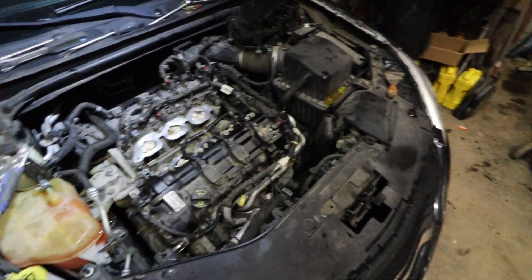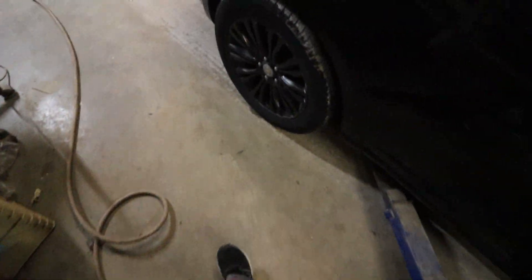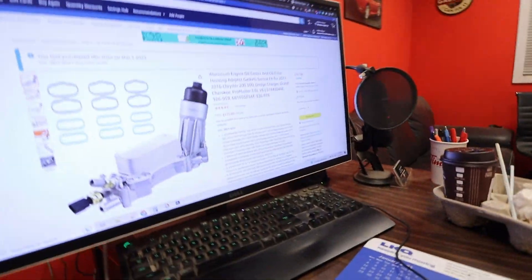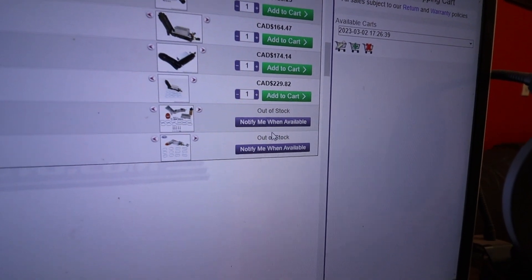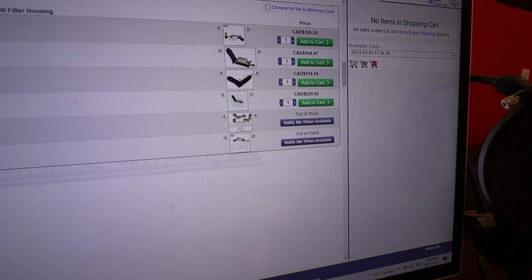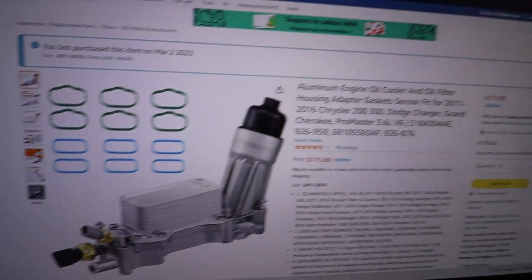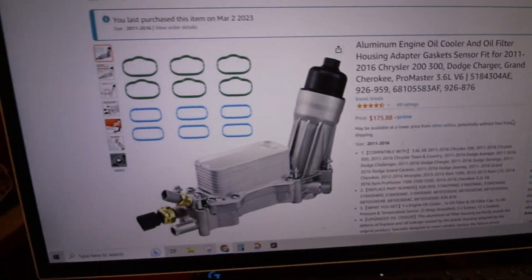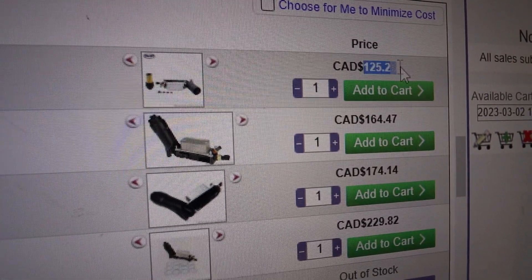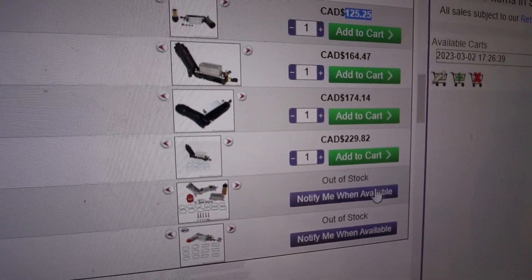Let me show you on Rock Auto — they're actually out of the aluminum parts. The aluminum ones are sold out; the plastic ones you can buy as many as you want. See, the aluminum ones: sold out, sold out. We bought the plastic crap and guess what — it leaked again. But if you look here, there is an aluminum replacement. I'm not sure if you'll get the same price, but this one is $175 Canadian — we're in Canada. The cheapo one is $125 and I think the aluminum one started at $260 or something like that.